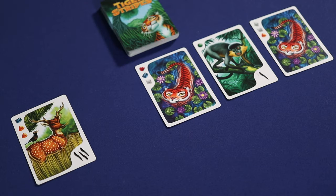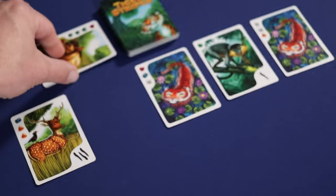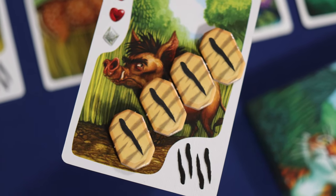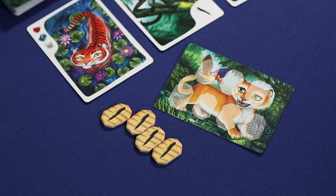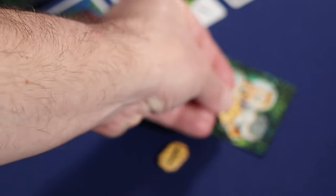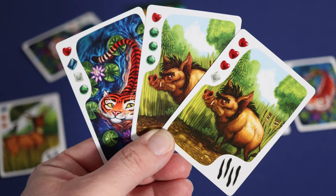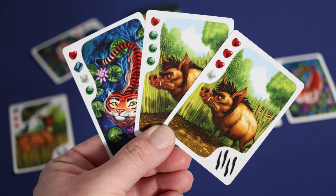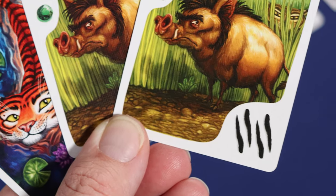If after taking one of the three options a player has a set of three matching Prey cards, they must be discarded to earn stripes for that player. The number of Stripe tokens earned will be equal to the stripes printed in the bottom right corner of one of the matching cards. Stripe tokens are placed on the matching spaces of their player card, showing how close each player is to claiming all seven of their stripes. A player can also play two matching Prey cards along with any Tiger card to create a set of three cards, earning the same number of stripes.